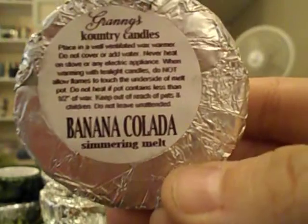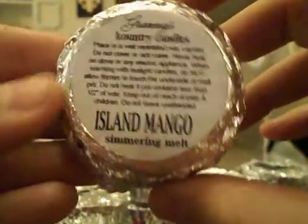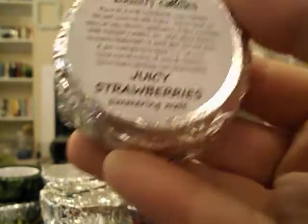I got a clamshell in Booze in the Blender too. Banana Colada smells really good if you like bananas. Island Mango — I'm not sure how I feel about Granny's mango scent, it's really, really sweet. I don't know how to describe it, but it's okay — I'll definitely melt it.